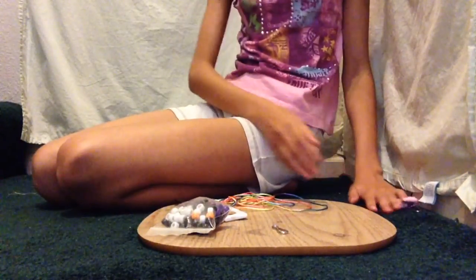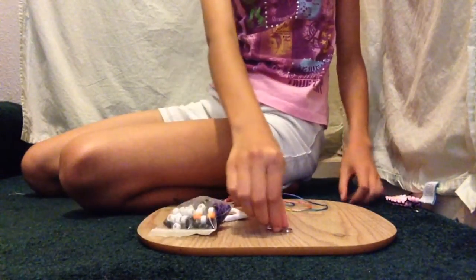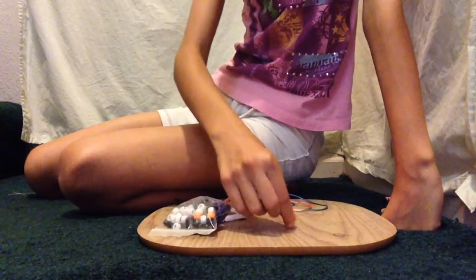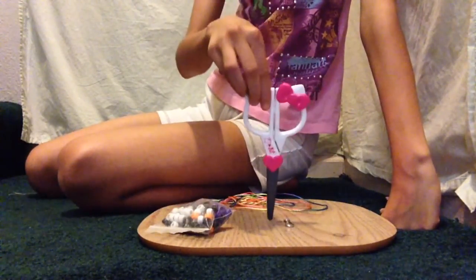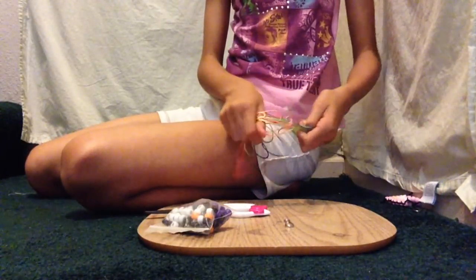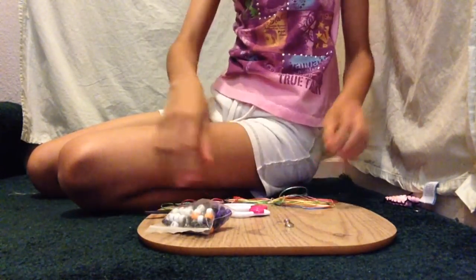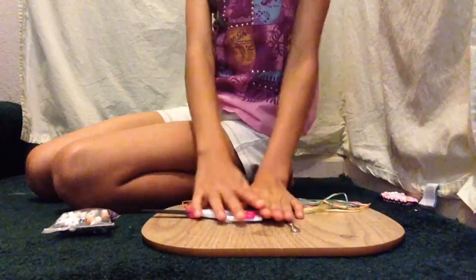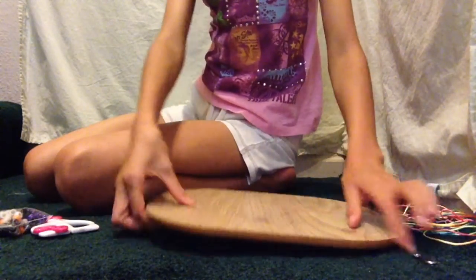These are all the materials that you'll need. First, you're going to need a clasp — this will hold your keychain together. Then you'll need scissors to cut all your string. Then you'll need nice, stretchy, but firm string. And then you'll need beads; I recommend these beads because they look really nice and they work nicely. The last thing you're going to need is an artboard or any other hard, flat surface.